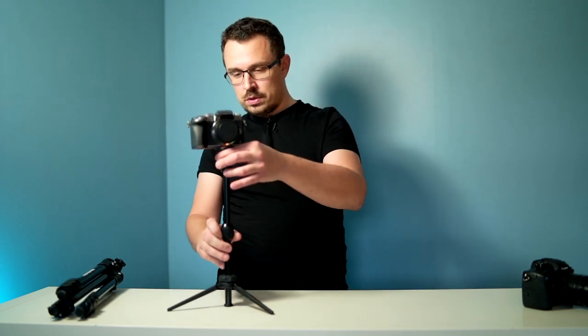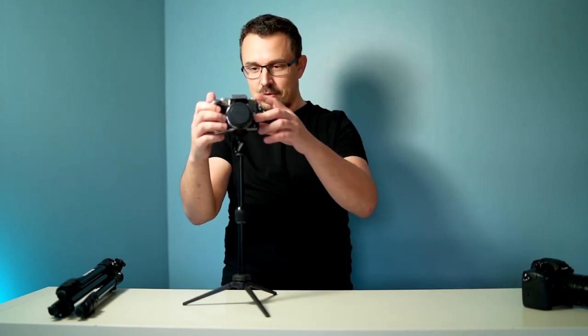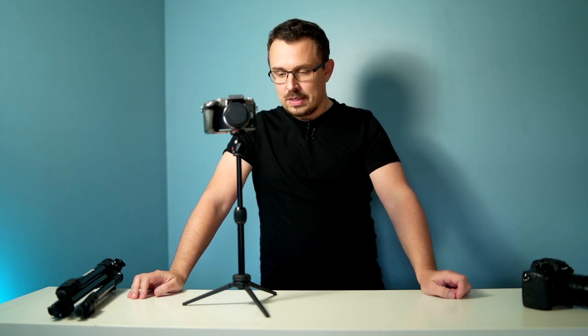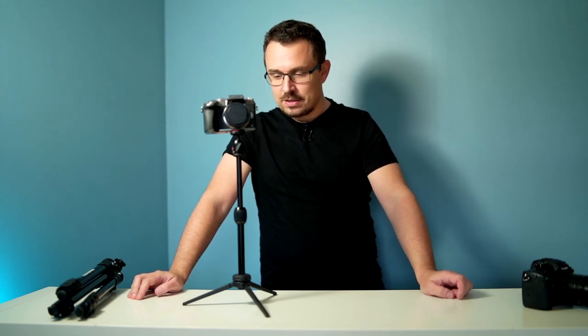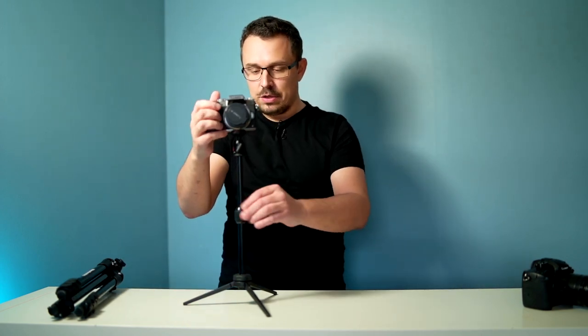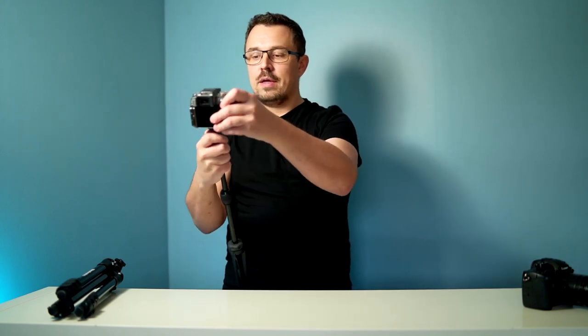I'm going to show you how tall this goes — this is pretty much as tall as it gets. So this is not exactly a very tall tripod; it's a mini tripod. But it has some advantages over the Manfrotto, apart from being very compact, and that is that you can basically use it as a vlogging selfie stick, something like this.